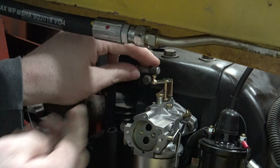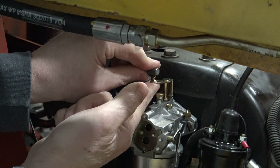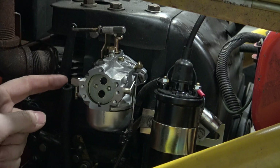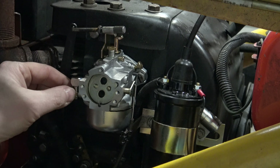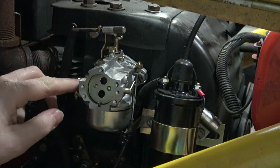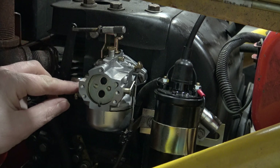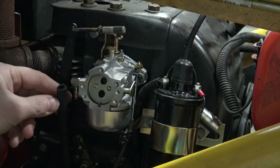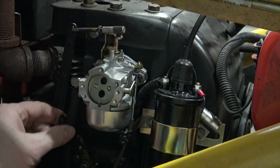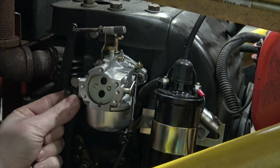Then reattach your throttle linkage — give a little support underneath there and push straight down. Now we just need to reconnect the fuel line. Remember that these fuel fittings are shipped loose, so make sure this is tight into your carburetor. I put a little bit of Teflon tape on there — not much, just to seal up the threads. I recommend the T-bolt clamps, and we'll just tighten up this fuel line.